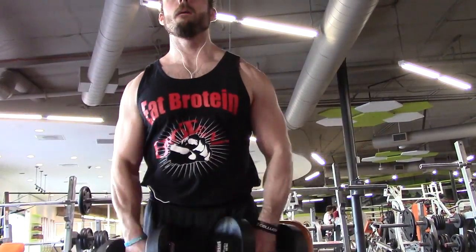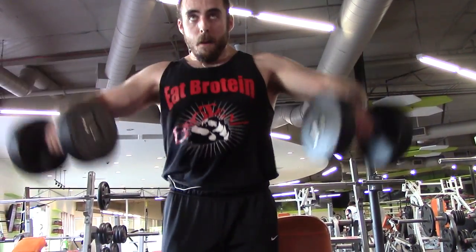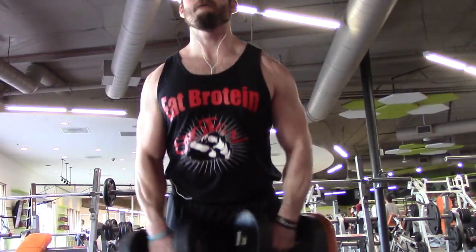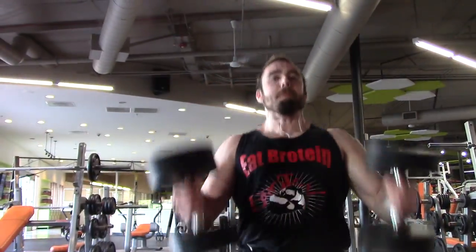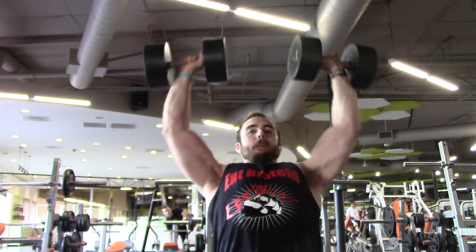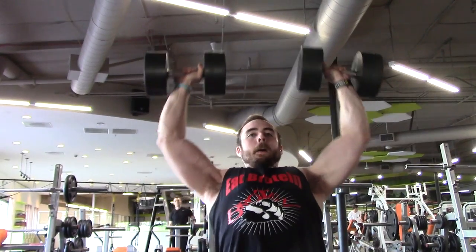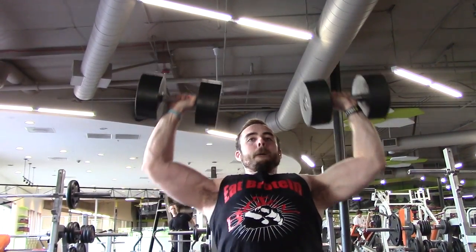Every time I finish a set of dumbbell presses, I'll do some flies — using about half the weight I'm using for my presses. So I'll start off with about 50s to warm up for my presses and do 25s with flies. Then as I move up in press weight, I also move up my fly weight. That's just the way I enjoy doing my workout.